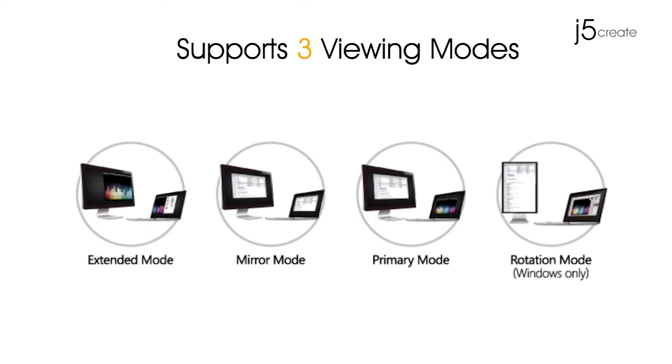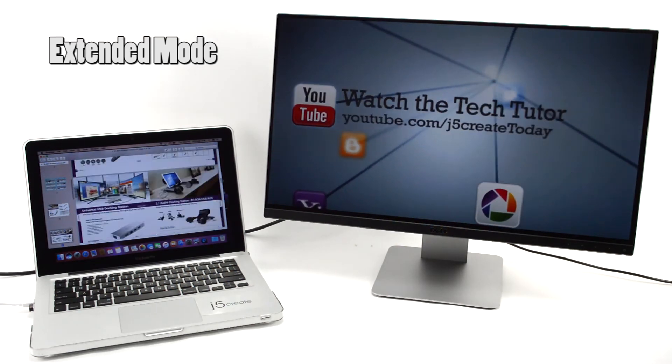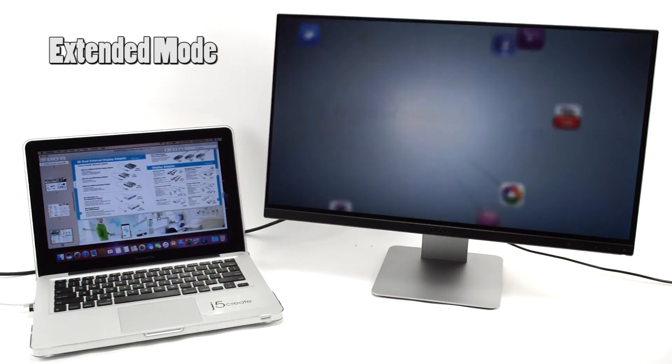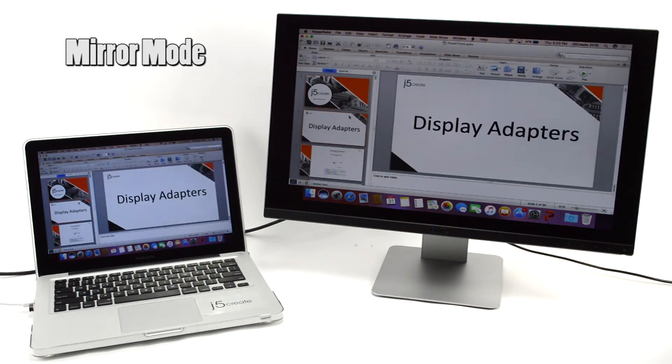All of our display adapters support three viewing modes: Extended mode, Mirror mode, and Primary mode.